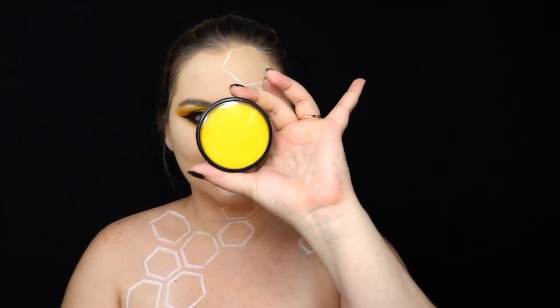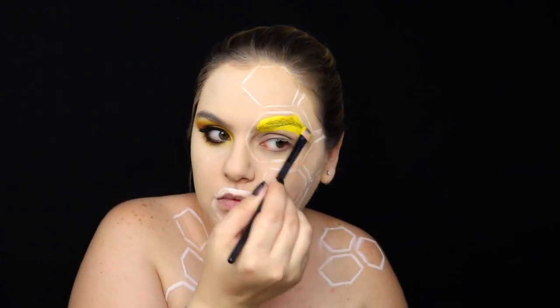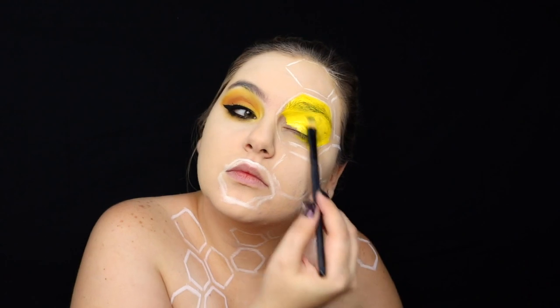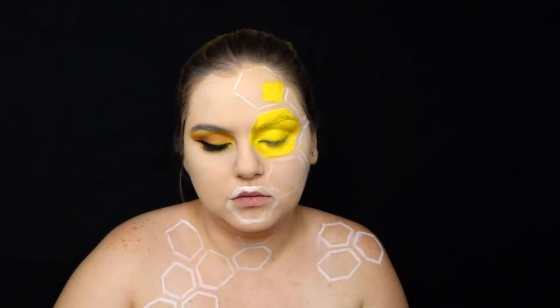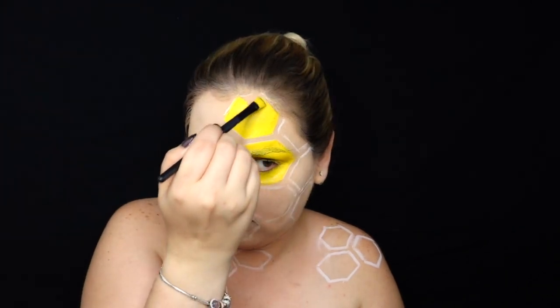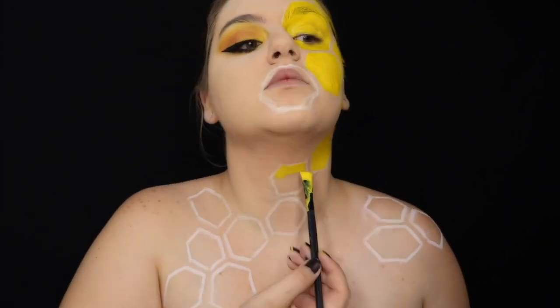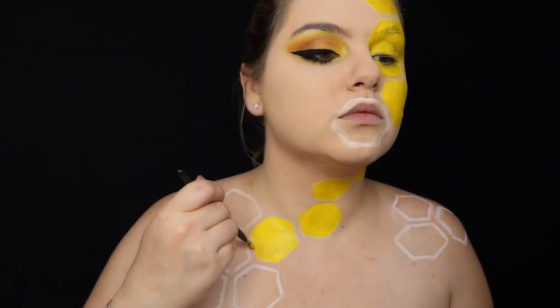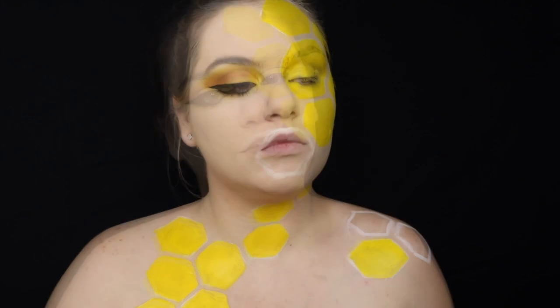Now with some yellow body paint we're going to fill up all these hexagons. I'm using a flat brush, and this paint is water-based so it's super easy to use. It's also safe to use around the eyes.